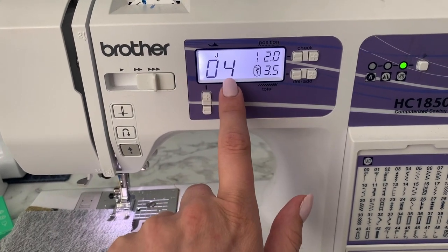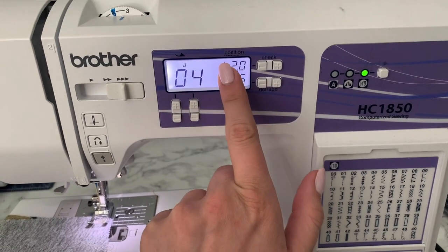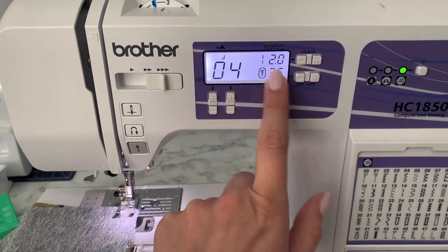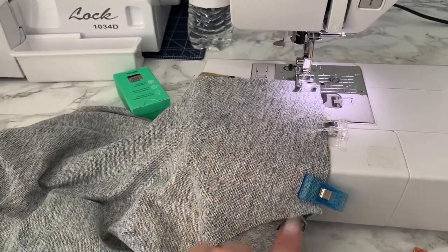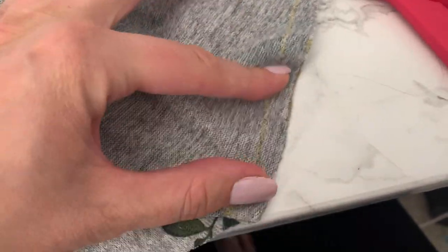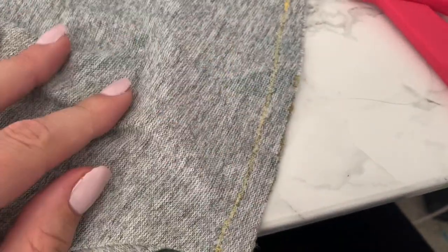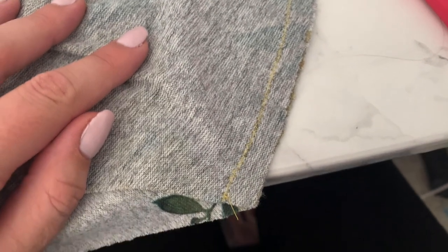My settings are a zigzag stitch, which most machines should have. I changed it to 2.0 instead of 1.4. I'm going to go ahead and stitch, backstitch, go over to the end and then backstitch again. I'm using a contrasting thread so that you can see what it looks like. Zigzags are good because it stretches with the fabric. If you use a straight stitch, as soon as there's any stretch on it, it will rip your seam. So you don't want that to happen.